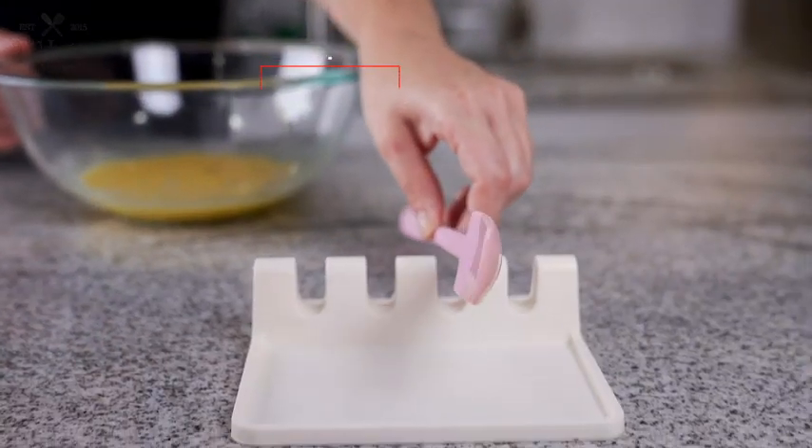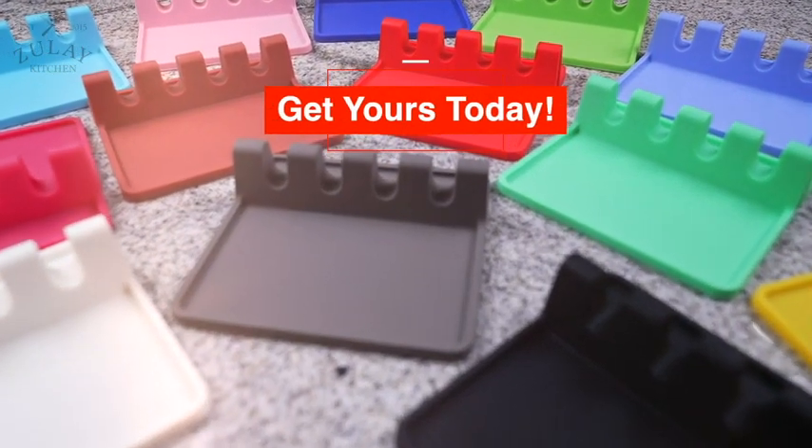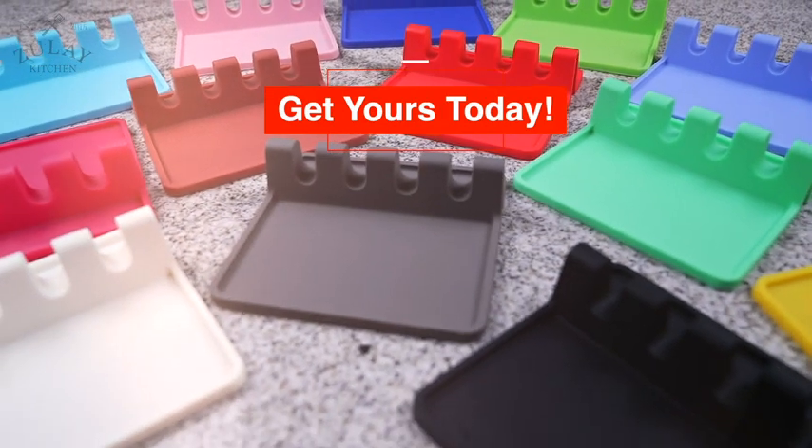It's perfect for any kitchen. Comes in so many colors. A simple tool that does its job perfectly. Get yours today.